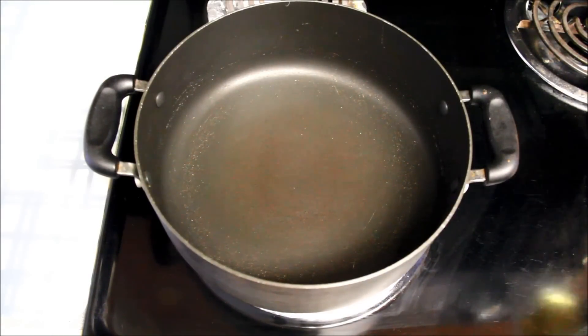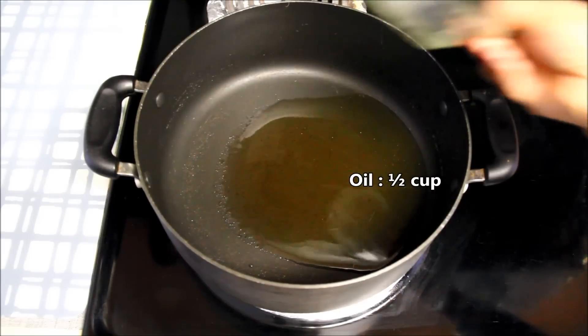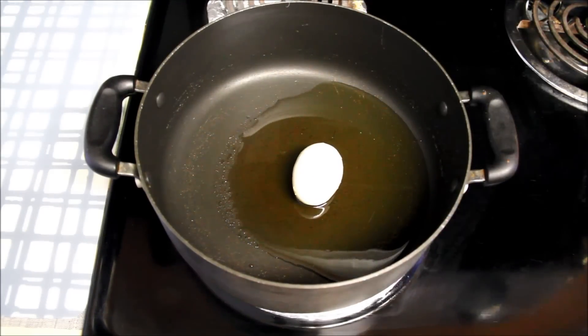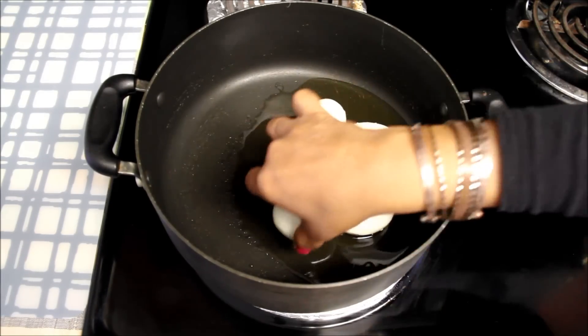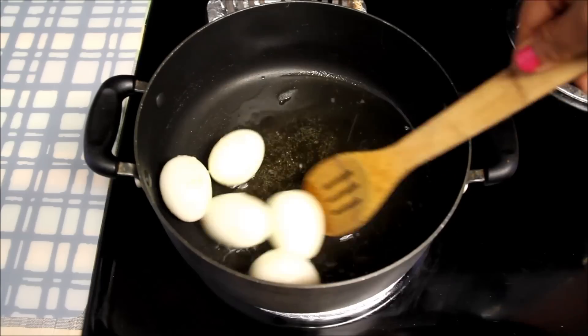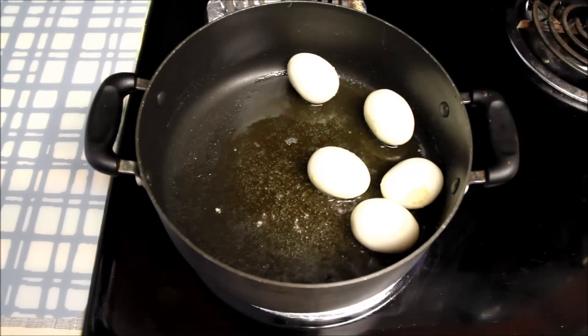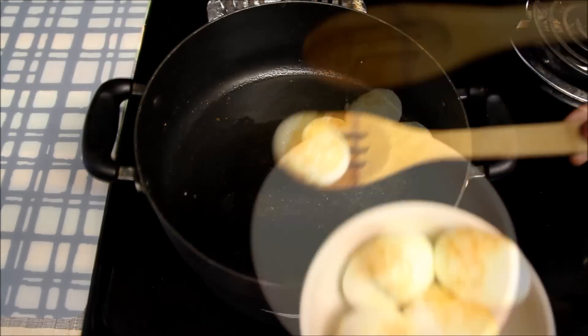I have already heated the pan at medium heat and added half a cup of oil to it. As the oil gets hot, I'll add the boiled eggs. We'll cook these eggs till they get a browned layer on top, turning them a couple of times for even cooking. As you can see, the eggs are golden brown — I'll take them out in a bowl.